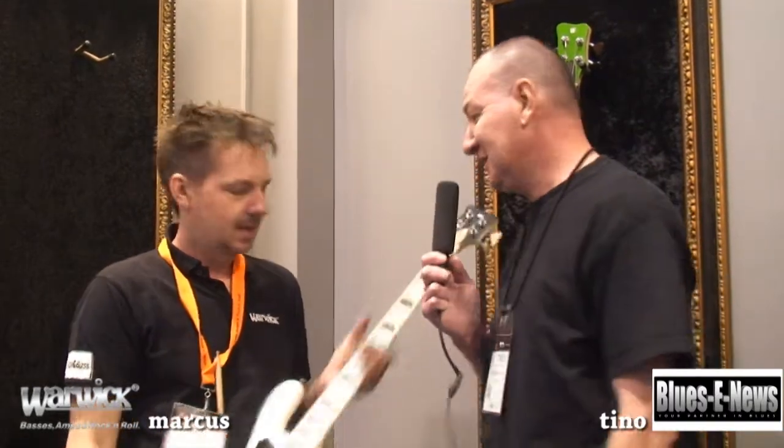Hi, this is Tino with Bluesy Muse. We're at WinterNAMM 2015. I'm here with Marcus, and we are looking at a famous bass. Talk to us.